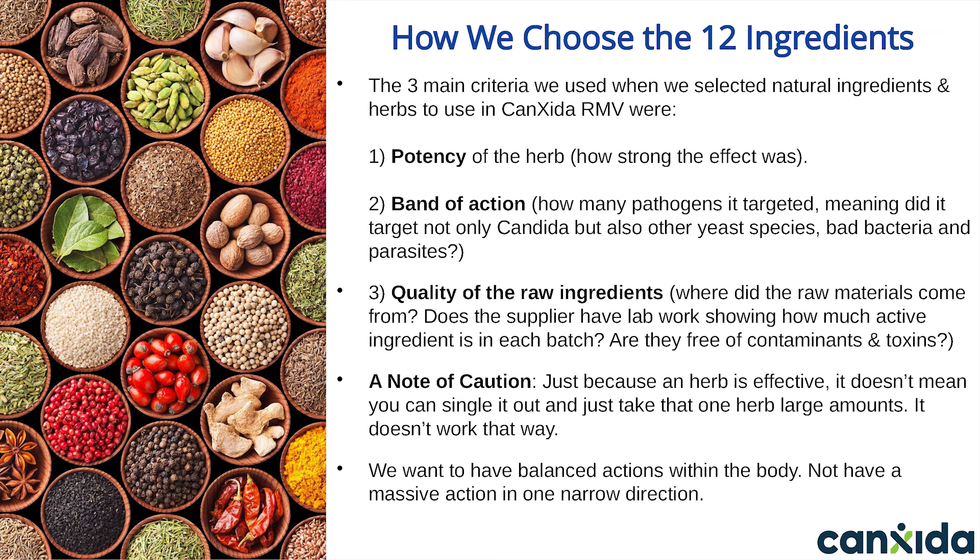We asked: where do the ingredients come from? Does the supplier have lab work showing how much active ingredient is in each batch? Are they testing their product using reputable third-party labs to make sure each batch is free of contaminants and toxins? All the ingredients we use in Canxida meet these requirements. We also tested these ingredients in many different dosages and proportions before releasing it to the public — they're not random.